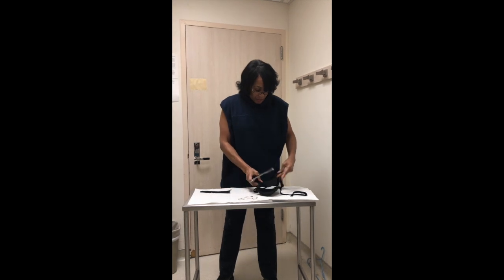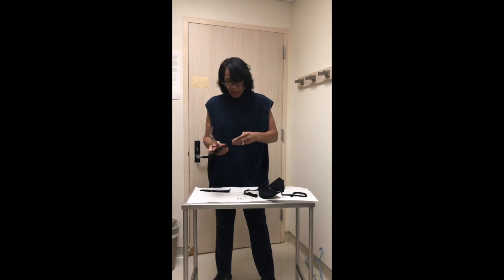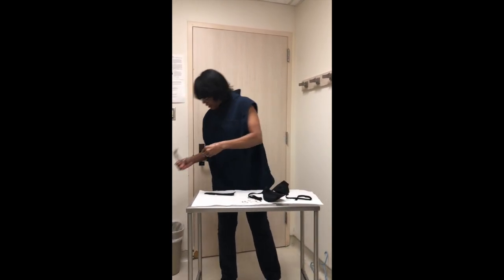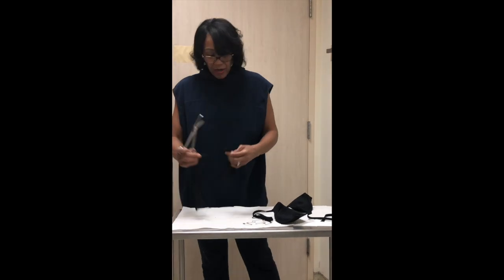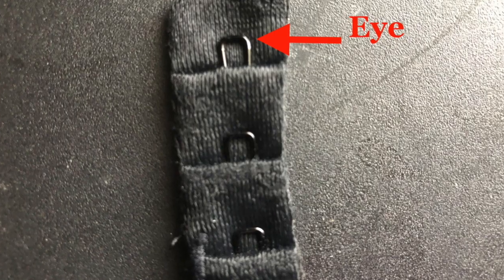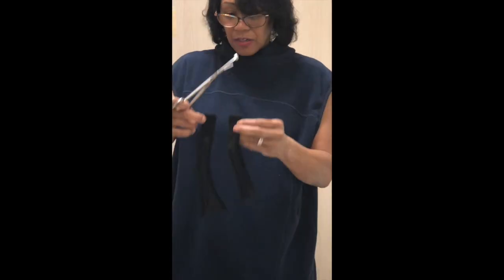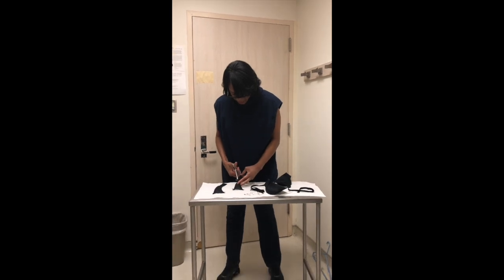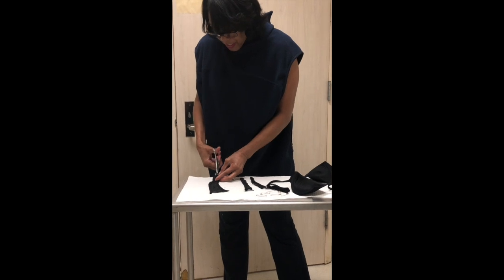As you know, each bra has straps. Let's go ahead and get rid of the tag — it's not needed. You're going to cut it right down the middle of where the hook is. This is the eye, and this one's the hook. So now we're going to cut it down the middle. Same thing with the other side, right down the middle.